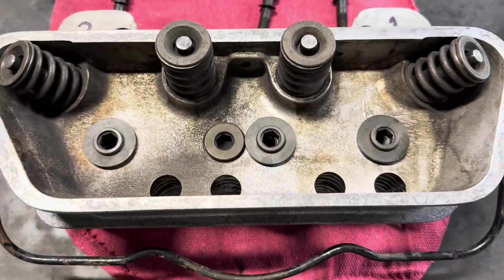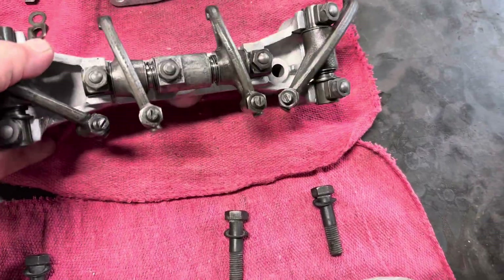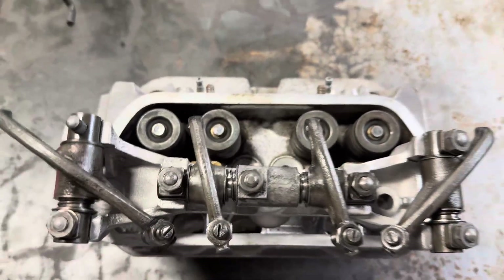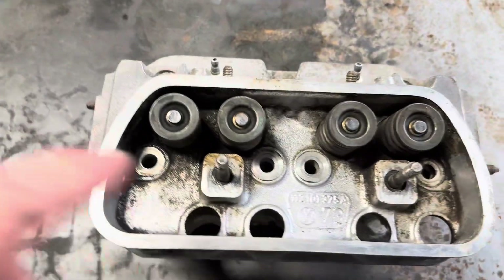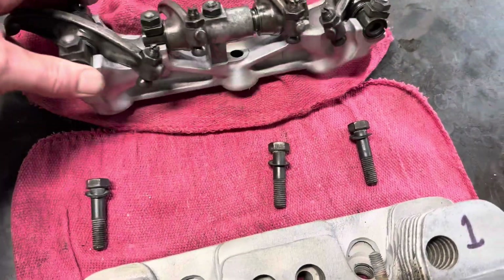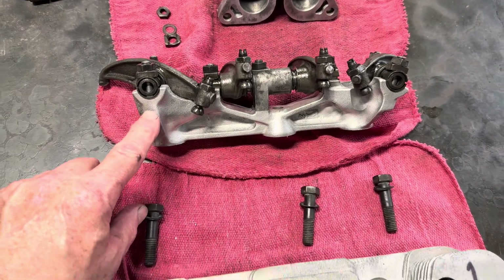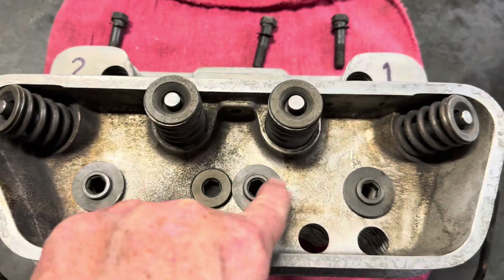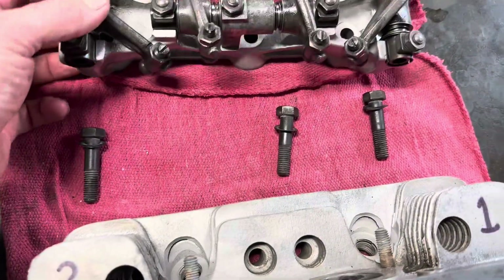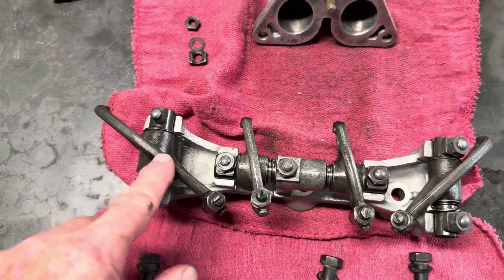Now for the valve train — if you've ever worked on a Volkswagen, you will know immediately this does not look anything like the valve train of a Volkswagen. A Volkswagen motor has a common straight bar and the rocker arms are angled off that bar. This is a 1600 Super — and this rocker assembly is magnesium, actually, I thought it was aluminum but it's magnesium — and it locates on these bosses here.